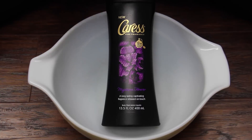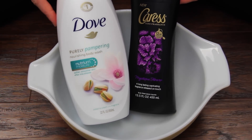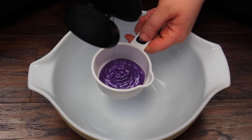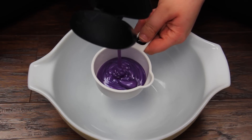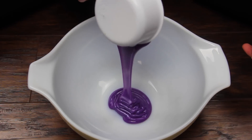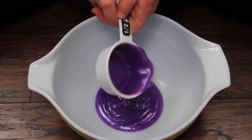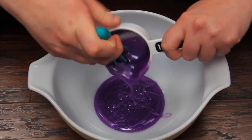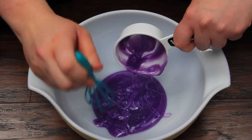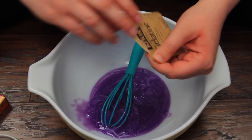The first thing you're going to want to do is pick out your favorite shower gel. I have to tell you, the Dove one worked a lot better than the Caress one for some reason. You're going to take a half a cup of your shower gel — this is the first thing we mix in. Both of these smelled amazing, so you can literally just pick whatever shower gel you like the smell of most. Any type of soapy shower gel should work.